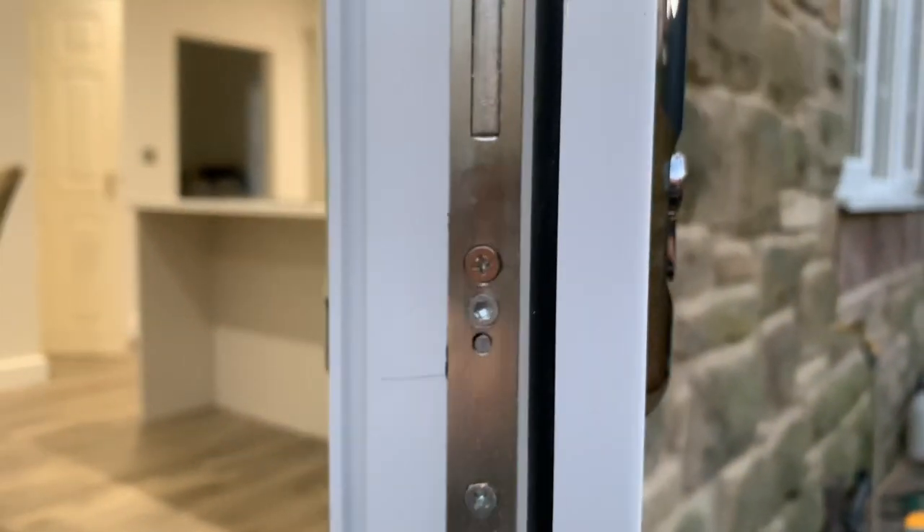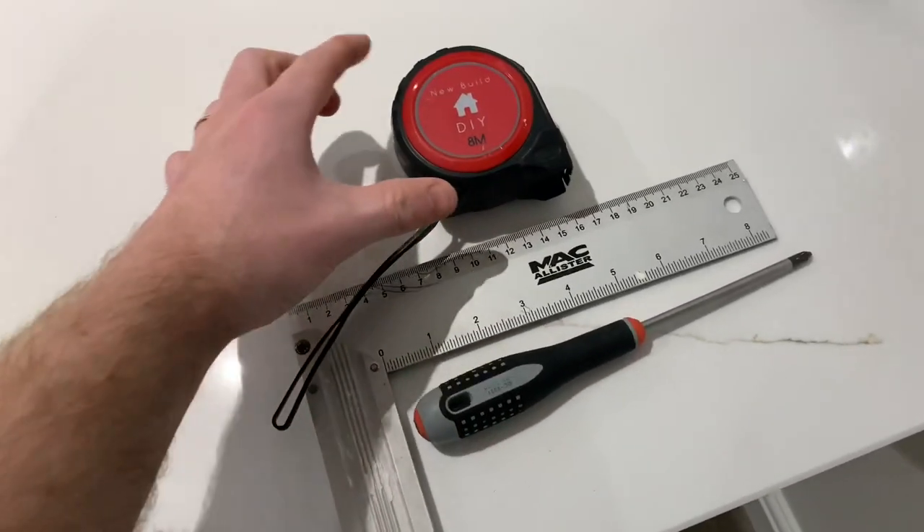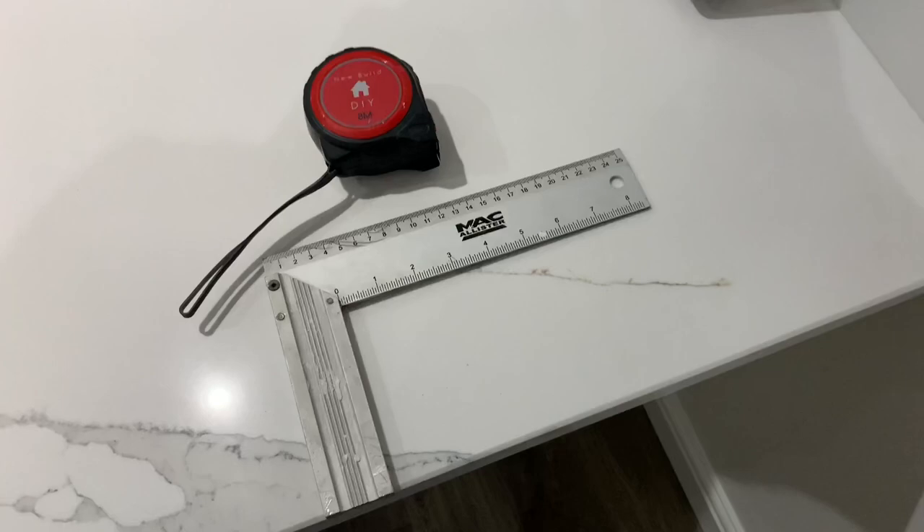I'll get a tape measure and show you how to measure from square one. I find these tape measure set squares really useful — you can measure off the handle. Center of the screw to the end: 45mm. The set square lets you measure flat off the lip. It really is as simple as that. Measure from the hole to the internal side and from the hole to the external side. If your existing lock doesn't fit right, go to the nearest five millimeter increment without going inside the handle.